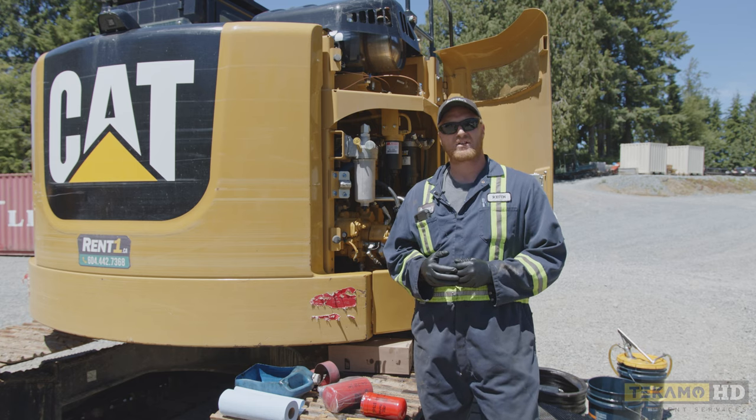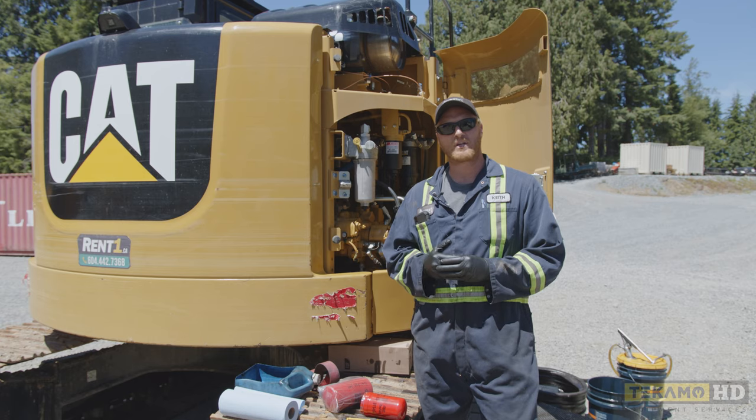Hi, I'm Keith and I'm going to show you how to change hydraulic filters in a CAT 314E. It's a generic video where we're going to be able to go over other makes and models at the same time.